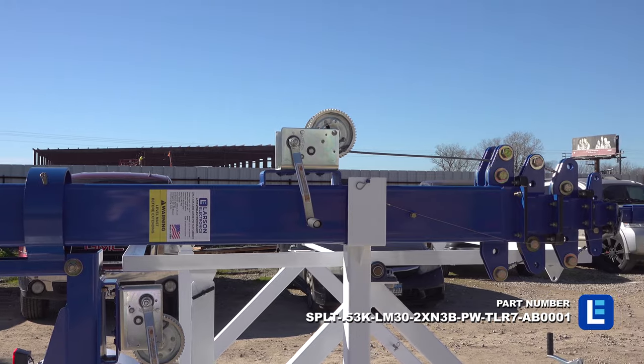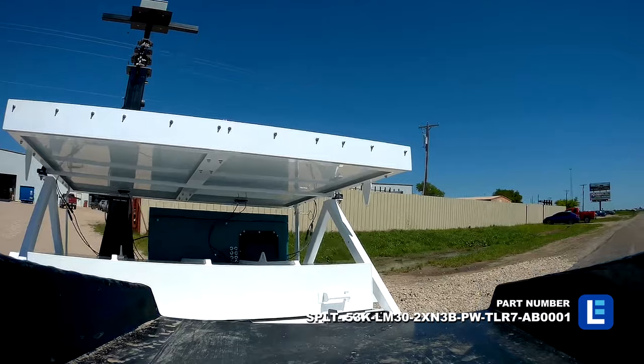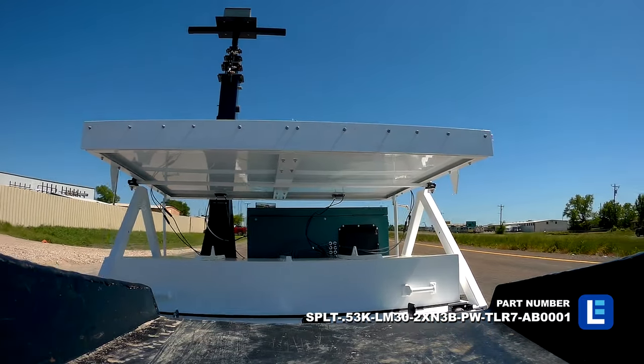The entire assembly is mounted onto a 7 foot single axle trailer, allowing operators to transport this portable tower from location to location.